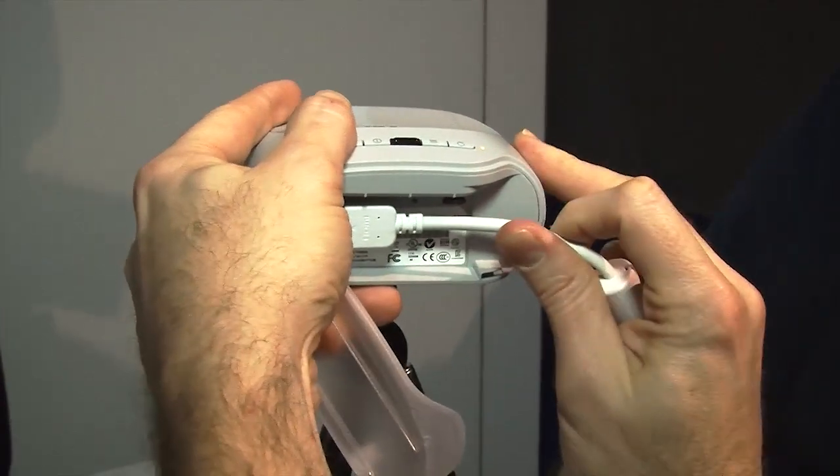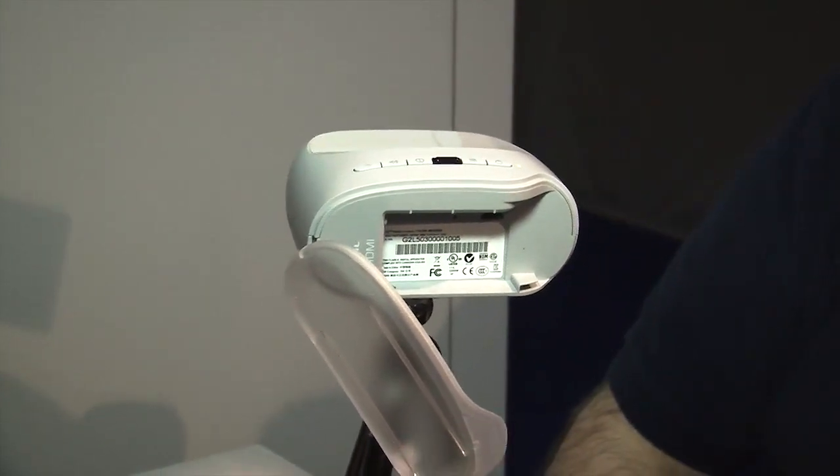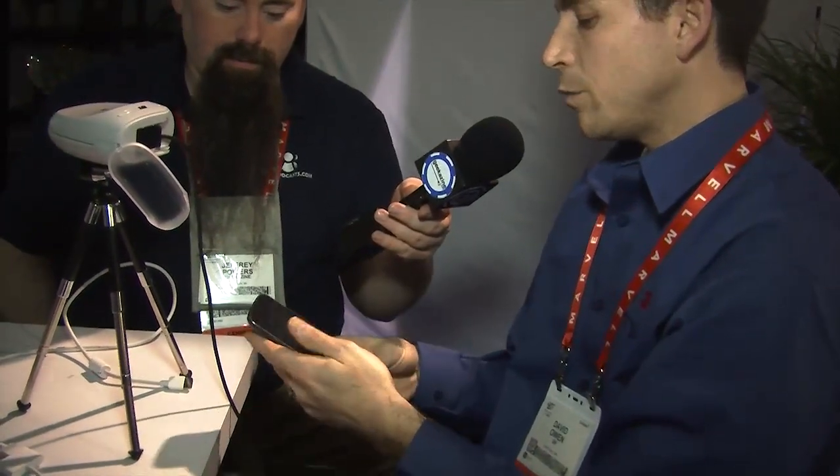What you can do is if there's an MHL-compatible device — meaning it projects HDMI and charges your phone at the same time — you now have the capability to take that cord, plug it in, and you can do gaming, presentations, or video. The devices that are available with this include many of the Samsung devices: Samsung Galaxy S3, Samsung Note, and many of the HTC devices — all have this capability built in where you simply plug in.